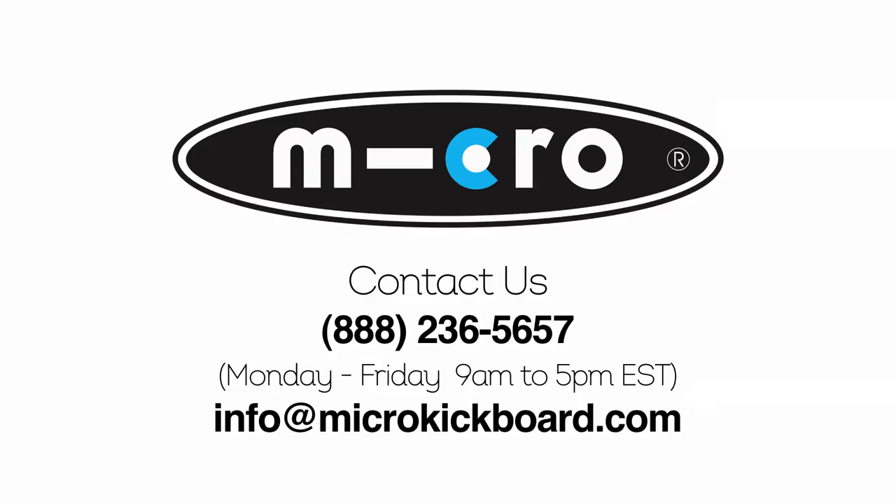Please contact us if you have any questions or need assistance. Call us toll-free at 888-236-5657, or you can send us an email at info@microkickboard.com.